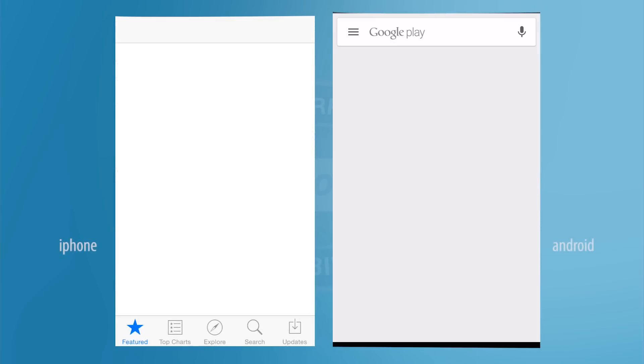If you have an iPhone or iPad, follow along on the left. If you have an Android, follow along on the right.